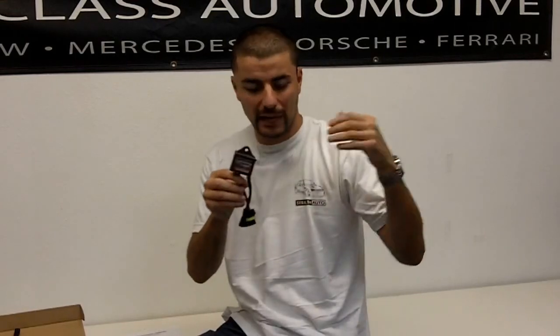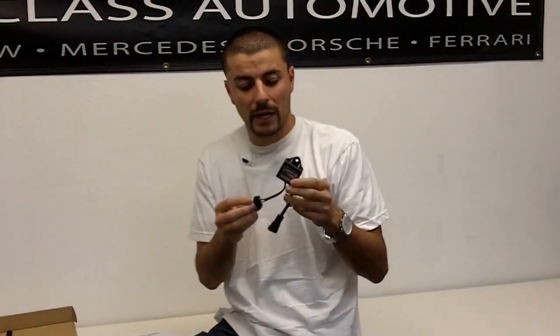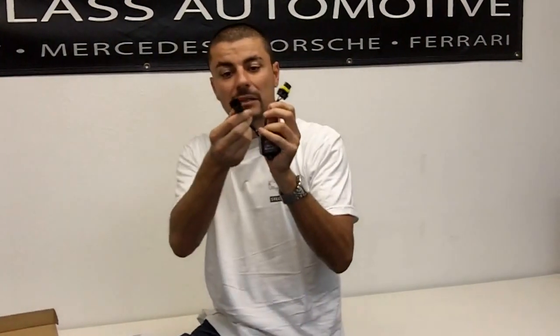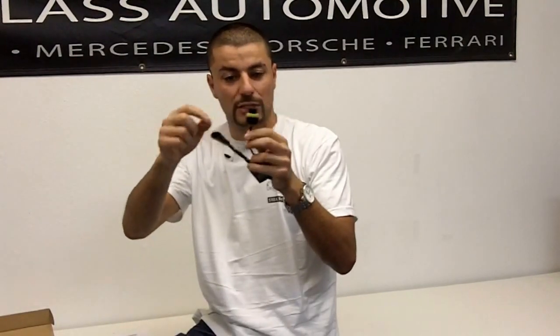So your anti-flicker capacitor — it might look a little bit different than this. We have different models in our inventory, some older, some newer, but they're all the same. You have a male end and then a female end. The female end is the item that something gets inserted into. The male end is the item that's going to be inserted into something.